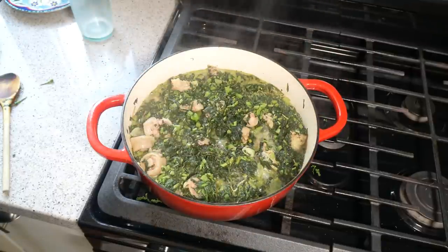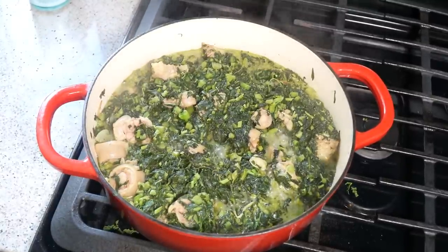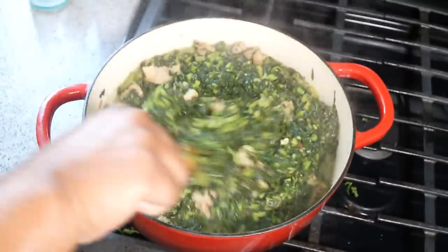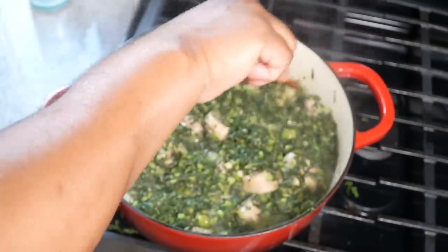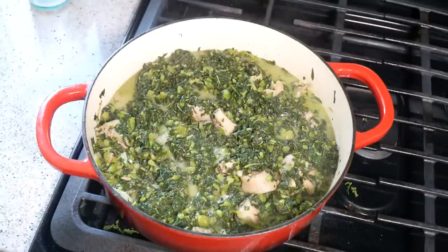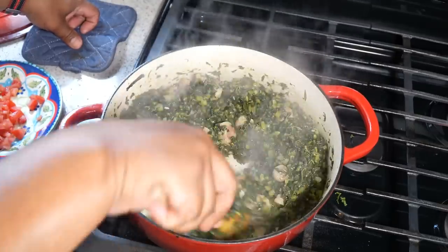It's been about 10 minutes; it came up to a strong bubble so I reduced the heat and kept the lid slightly ajar — maybe about a centimeter. Give it another mix. This is cooked maybe 90% of the way I like it. Now I'm going to turn up the heat to burn off all that liquid, which will intensify the overall flavor. Taste it for salt and adjust accordingly.